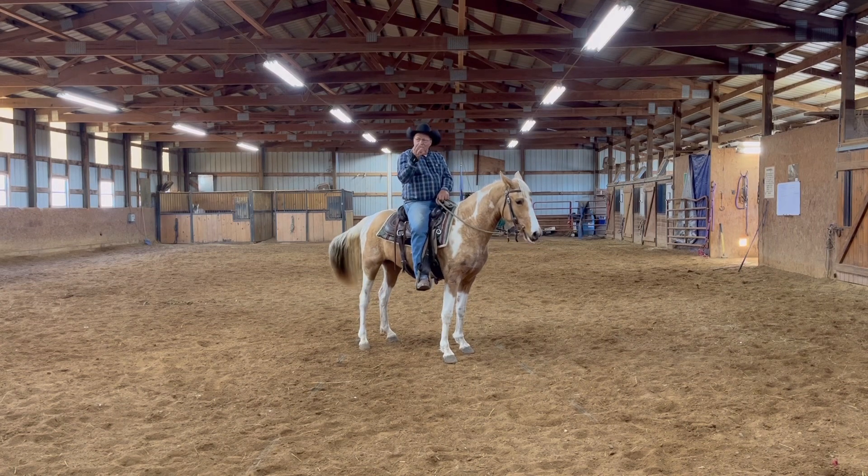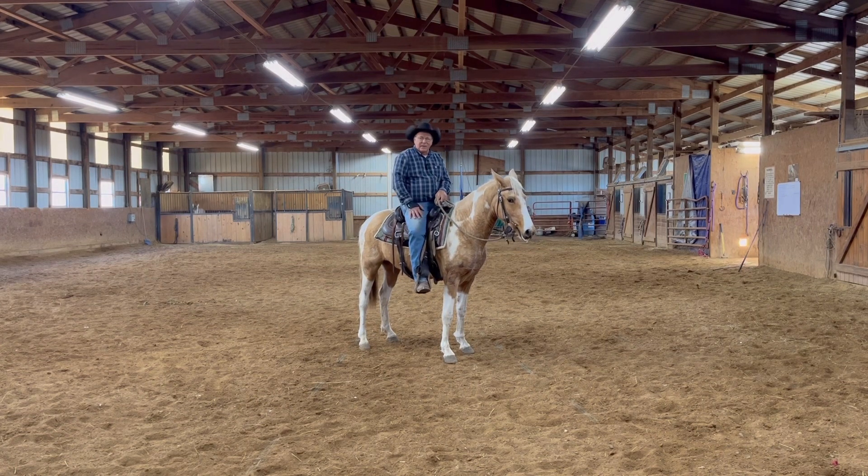We had never taught this mare to side pass until what we've done right here in the last five minutes. But that's how easy it is to get a side pass on a horse. Is it pretty? No. Is it correct? No. But it's a hell of a lot better than it was when we started because she didn't know nothing. That there is just the beginning steps.